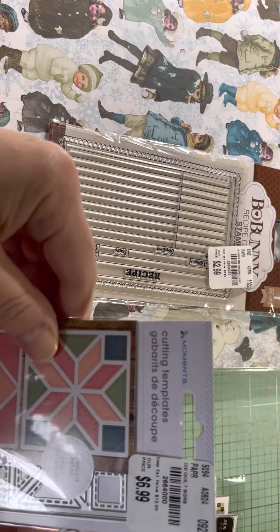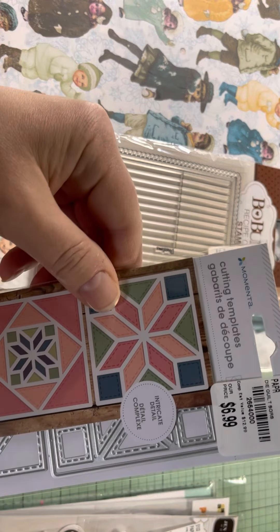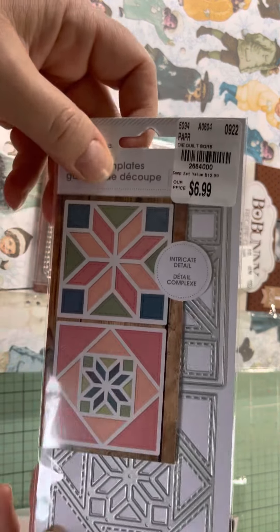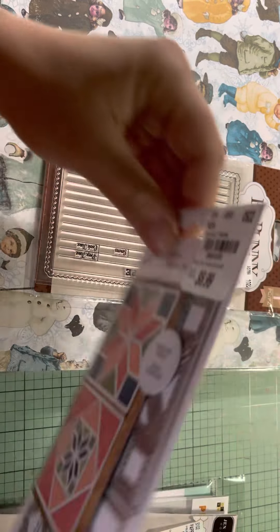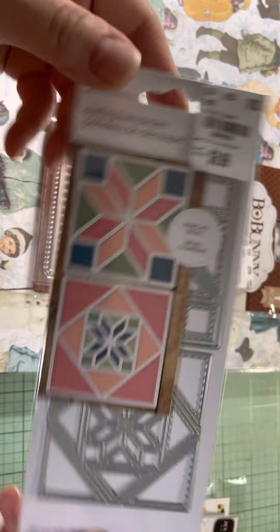And then for Momenta, for $6.99, these two quilting block dies. I don't know if it has a name or anything on it, but I thought those were pretty.